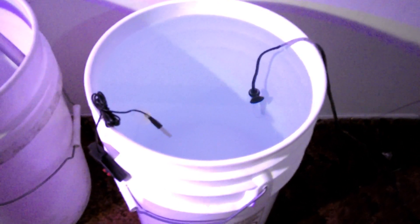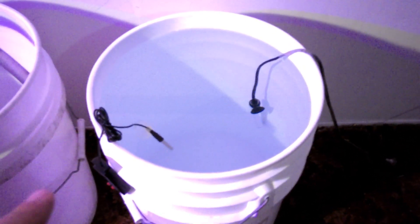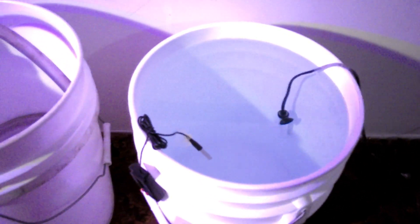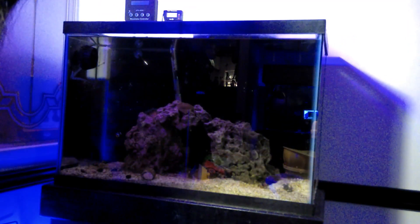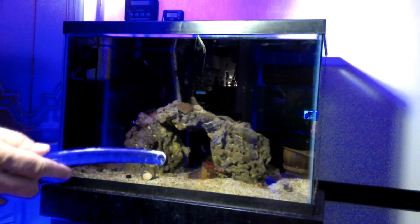Now we've got our bucket mixed up with our salt, heated up to the same temperature as our tank. We're going to take our siphon hose and I will show you the trick so you don't have to put this in your mouth — you don't want any of this going in your mouth at all.